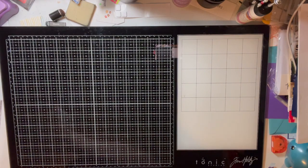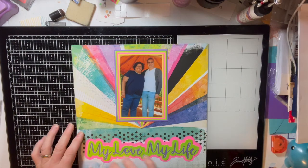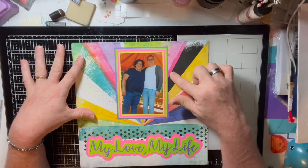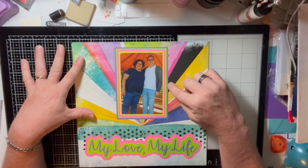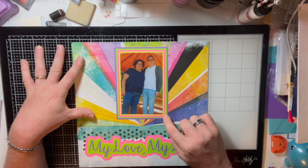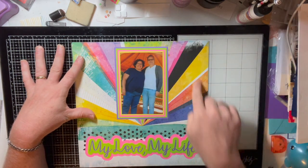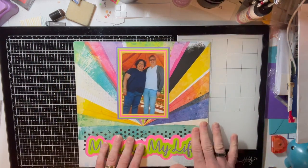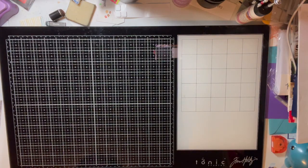This was a fun page because of all the color. I love this printed paper — I quadruple-matted my picture in four different colors, each just an eighth of an inch bigger all around, to match the rainbow background. Then I did a 'My Love, My Life' page with me and my wife.